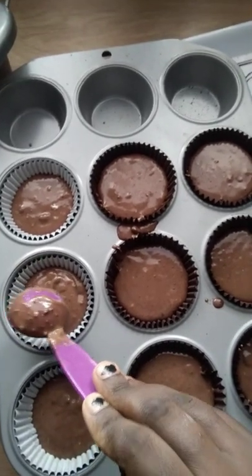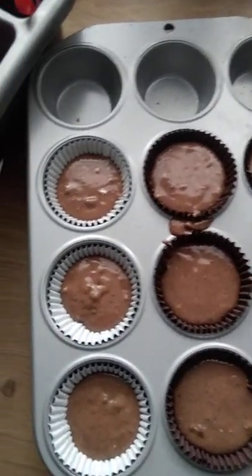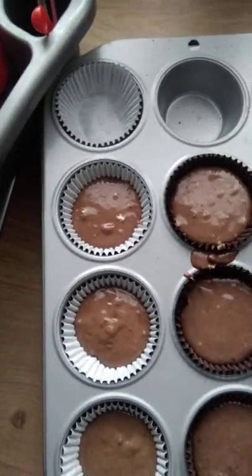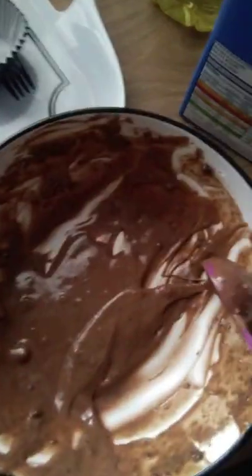You're supposed to preheat your oven while you do this — on gas mark five, so I put my oven on 200 degrees centigrade.